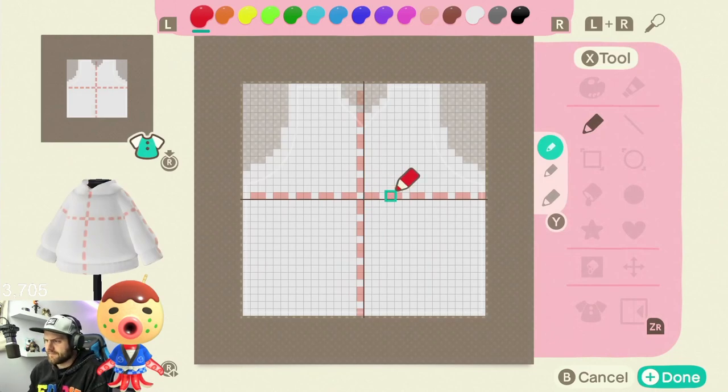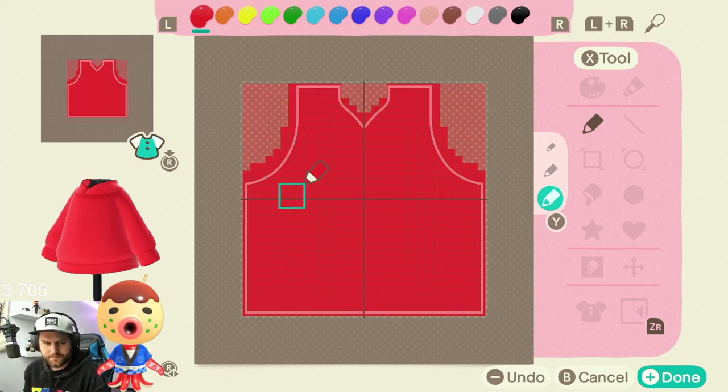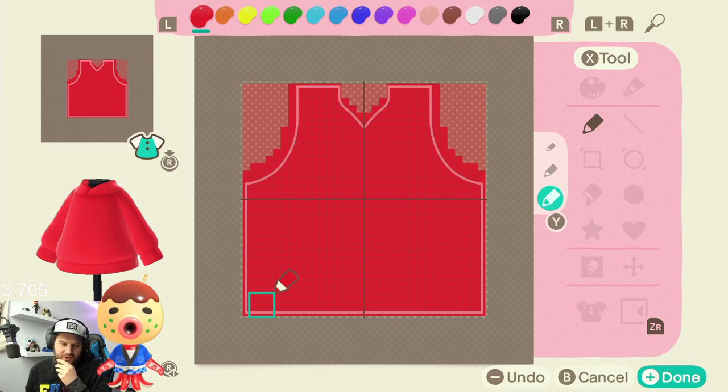Alright, so what are we thinking for this guy? Should it be similar to his like chocolate dripping head or what? Like his actual face — or wait, is that not chocolate? Is that soy sauce? What is it? It looks like chocolate. Oh it's sauce — okay bro, come on, that looks like fucking chocolate. I thought he was a dessert.